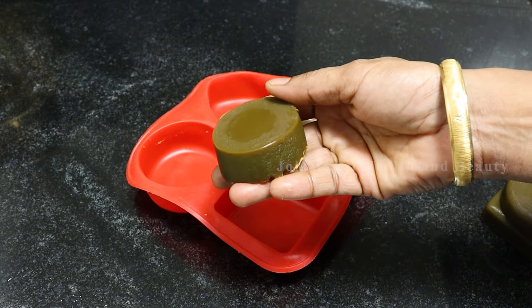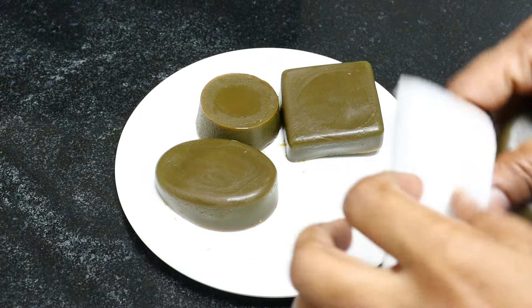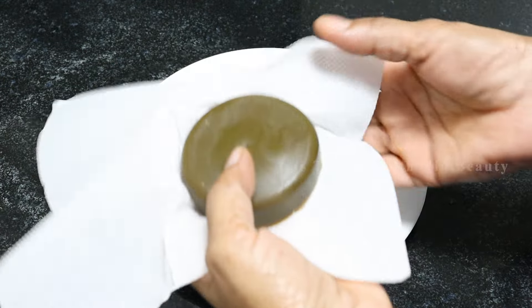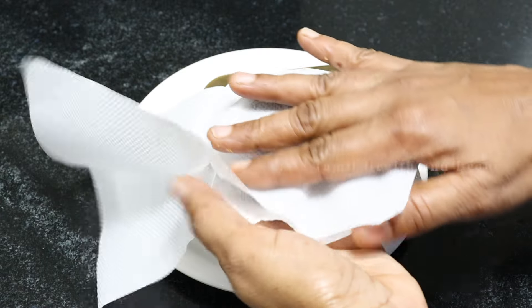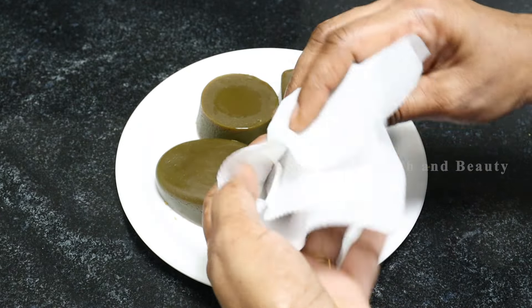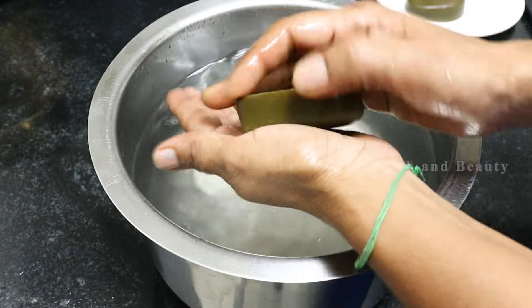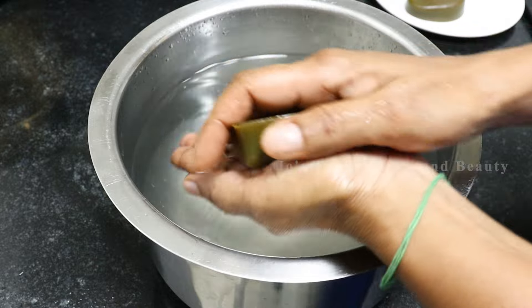If you put the soap in the bathroom, you can store the soap wrapped in a newspaper or a tissue paper. Put the soap in the bathroom once it is set.